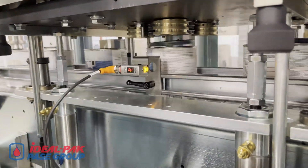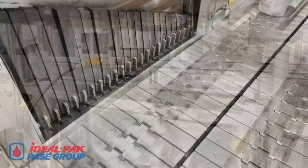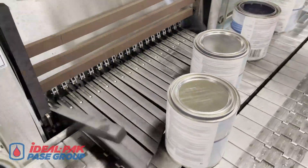High-speed lid placers use machine cams for robust lid-placing performance. The finger sorter moves unlidded containers onto the rework conveyor — this demonstrates a test of a rare situation.